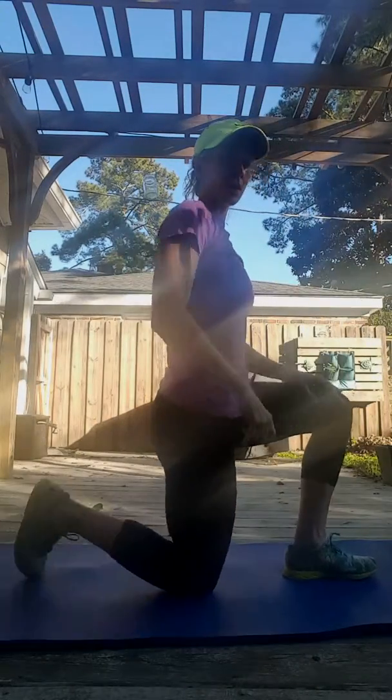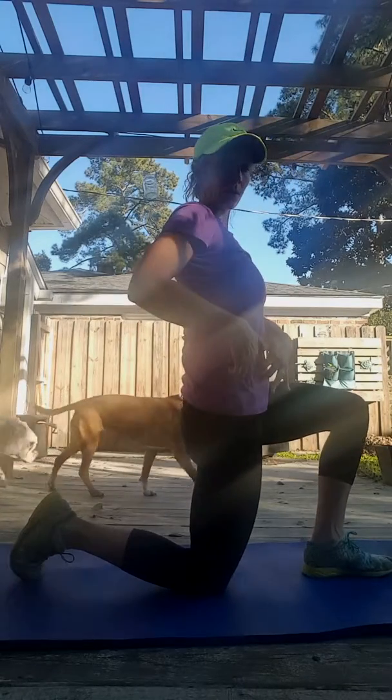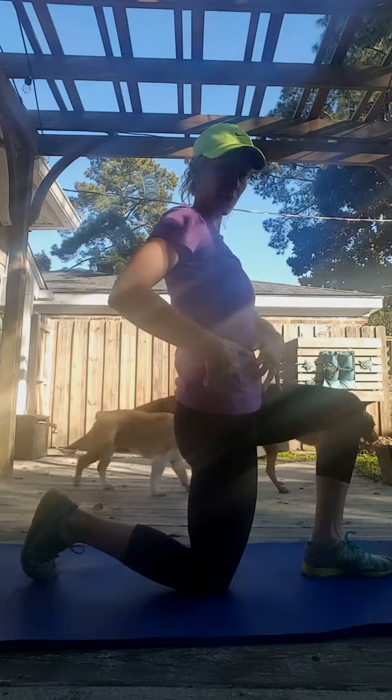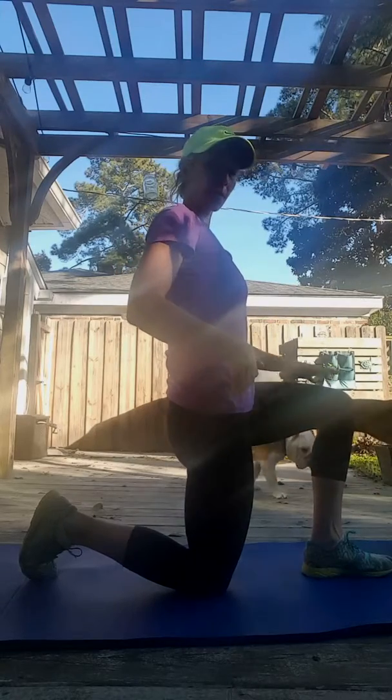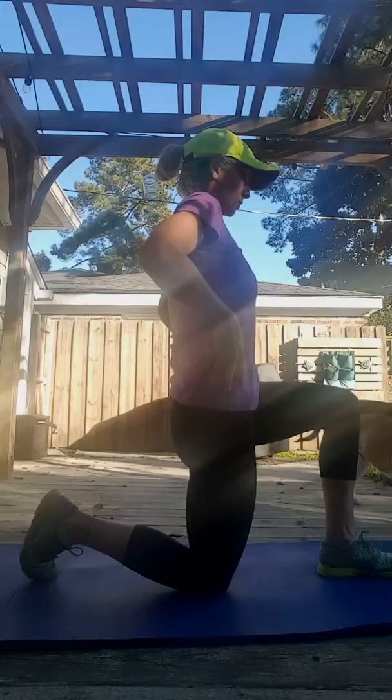You're going to get in a half-kneeling position where basically your knee is in line with your hip. You've got a grip with your toe back here, and then the front foot is bent at a 90-degree angle, in nice tall posture.